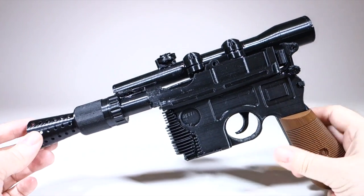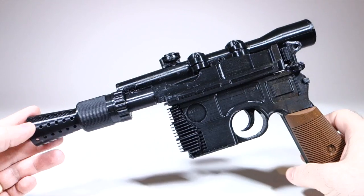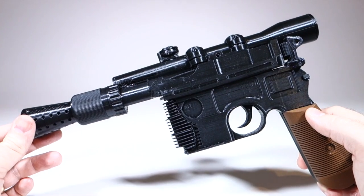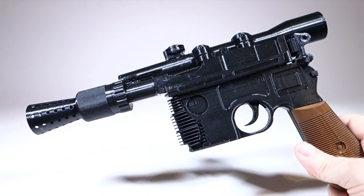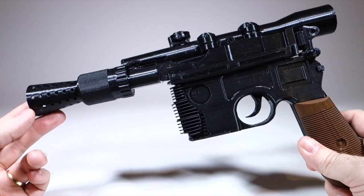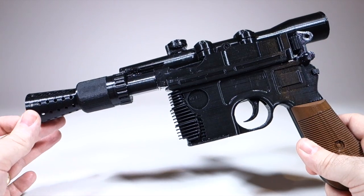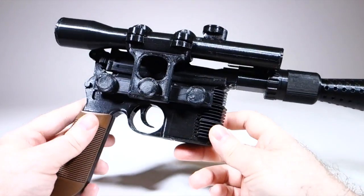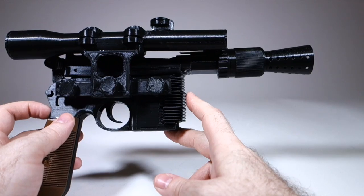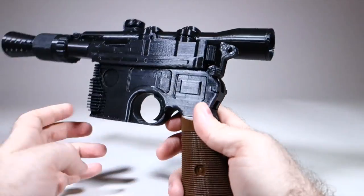Overall I'm pretty happy with it as a first attempt at a multi-part print. I'm not sure how I would go about making it look exactly like a real blaster — painting and sanding everything would be pretty challenging because of the way it's assembled out of so many small parts with tight tolerances. But I might want to try printing it with higher quality settings and changing how I did certain things just to see if I can get it to come out better.